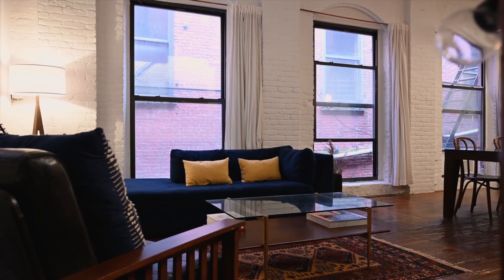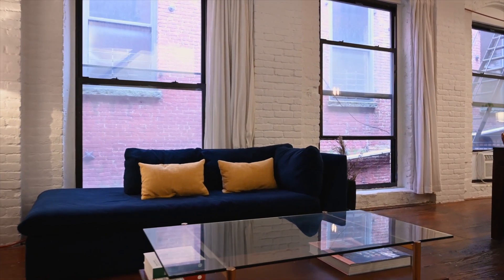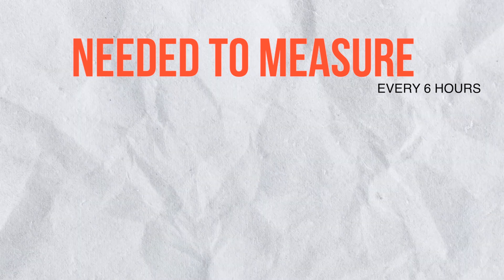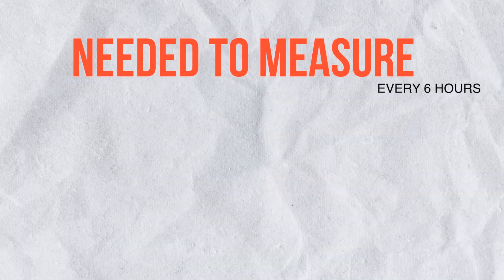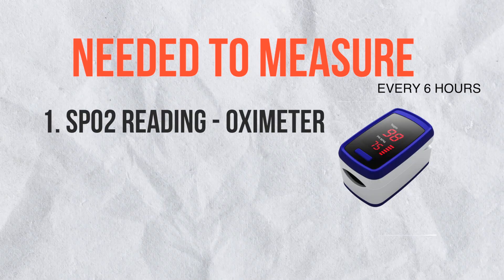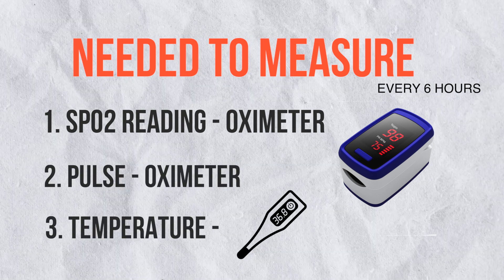First and foremost, open all the windows and place the patient in a well-ventilated environment. The treatment basically involves measuring three main things every six hours and providing medication accordingly. The three things are: first, oxygen saturation — the SpO2 reading from the pulse oximeter; second, pulse from the pulse oximeter; and third, temperature from the thermometer.